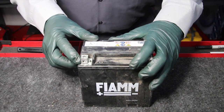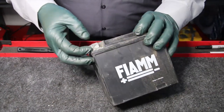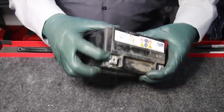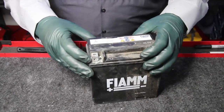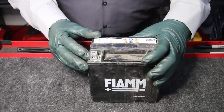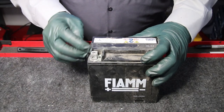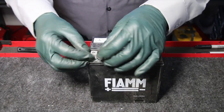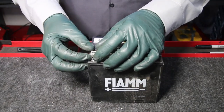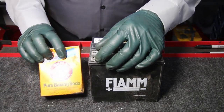Just take a look at the corrosion on this terminal on the small auxiliary battery. You can see it down in there, and of course it was covering the clamp when I removed it. You've got to have something that will go in and attack the acid and get that all cleaned out so it won't come back — and thus enter good old baking soda.